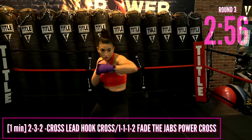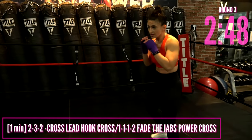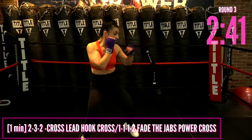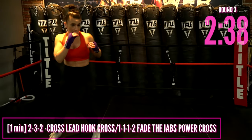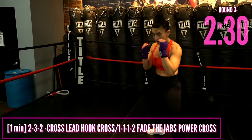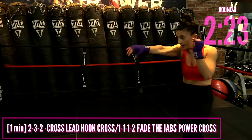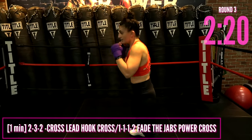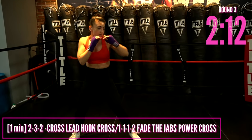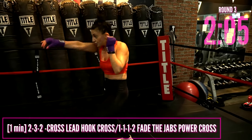We're going 2-3-2: cross, lead hook, cross — into a rapid fire triple jab-cross. Notice how I fade those jabs out getting around my opponent, getting a different angle. As soon as I fade out those jabs, I throw that backhand: bang, bang, bang, boom. The more comfortable you get, the quicker you'll be on your feet and with your hands. Honor where you are and the level you're at — the more you do this, the better you're going to get. Use your breath and always move in between those punches.